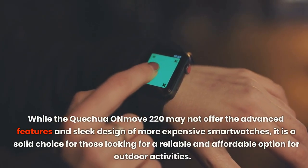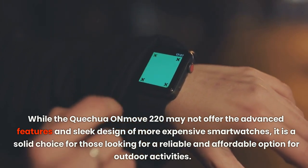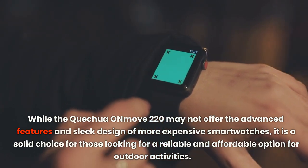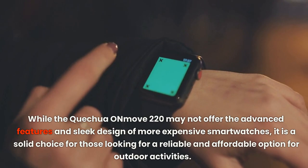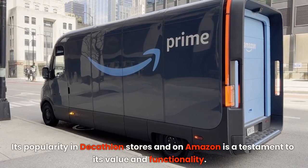While the Quechua Onmove 220 may not offer the advanced features and sleek design of more expensive smartwatches, it is a solid choice for those looking for a reliable and affordable option for outdoor activity. Its popularity in Decathlon stores and on Amazon is a testament to its value and functionality.